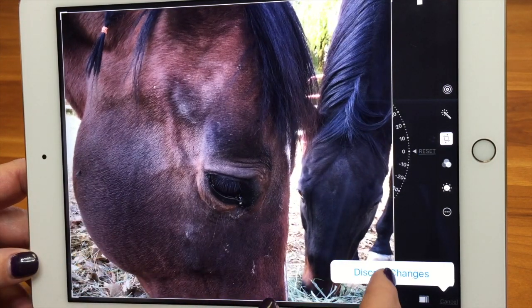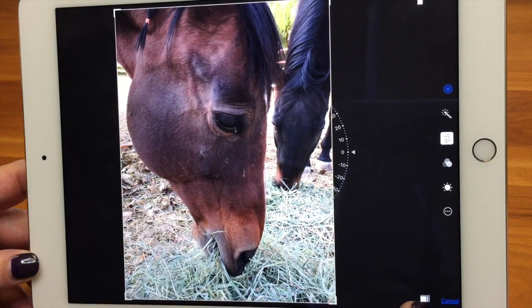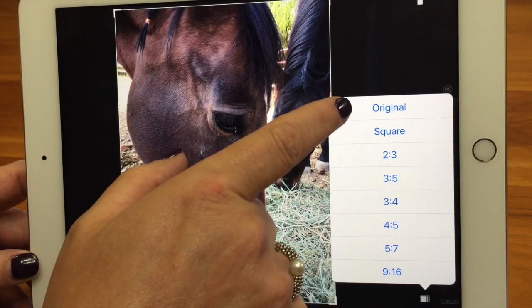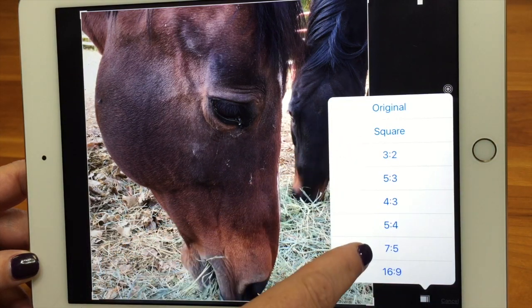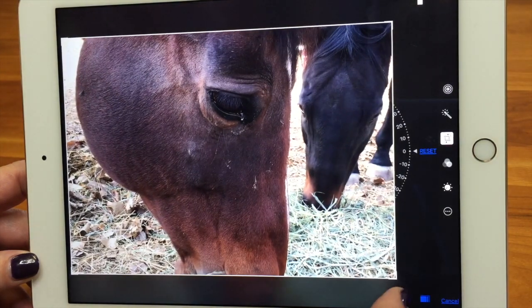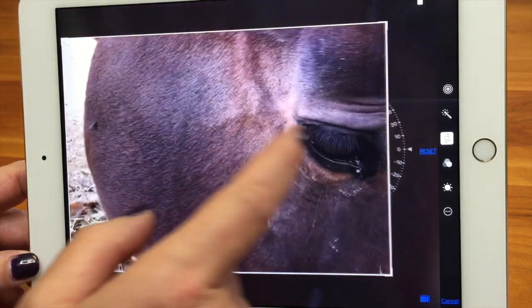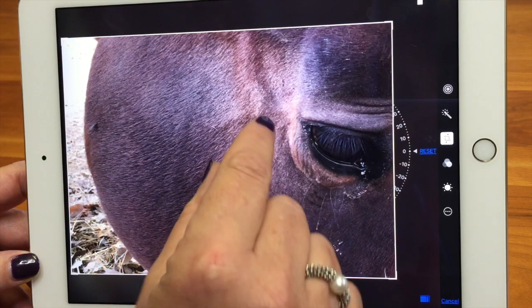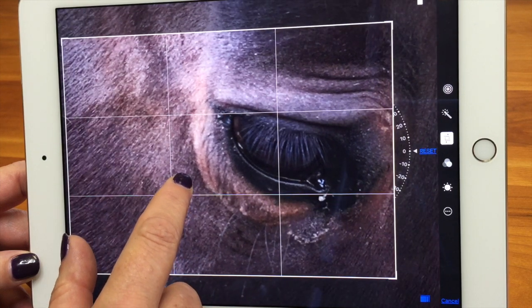A different way to crop is using the presets. This little icon down here — if I tap on that, you can do a square and it will go to a square crop, or you can pick any of these standard photo sizes like five by seven. You can constrain it to that size. You can also pinch and zoom the picture to move around — just zoom in on a detail like his eye.